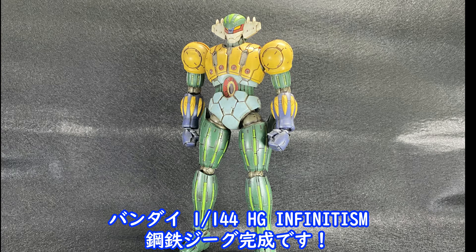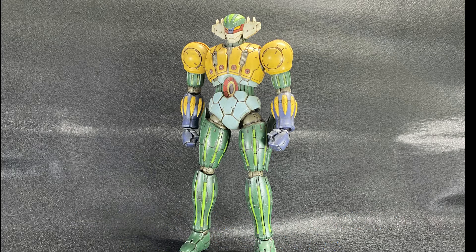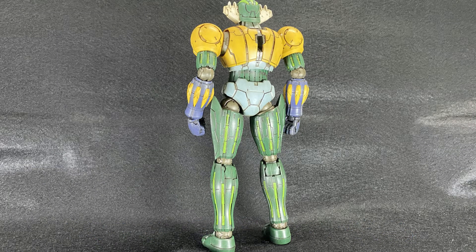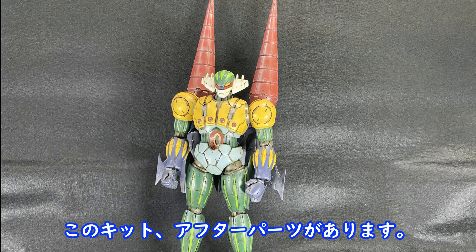The Infiniteism High Grade 1 brick is quite nice. This is a part of the kit.